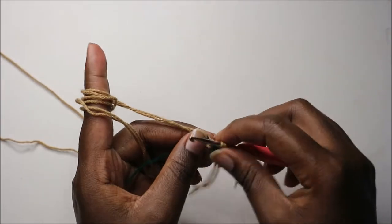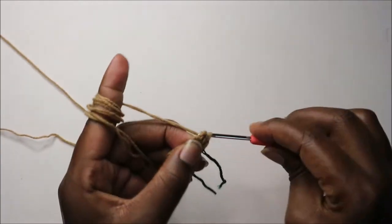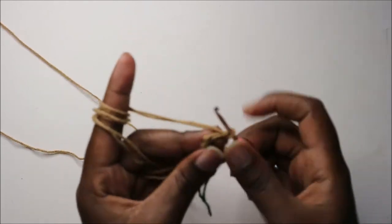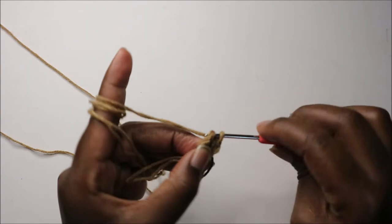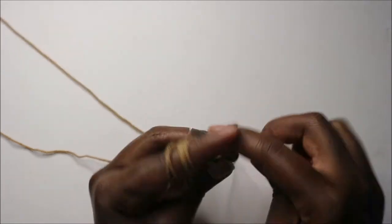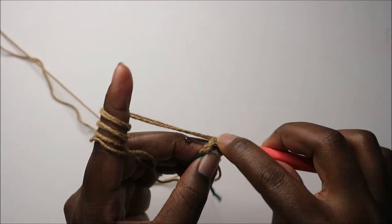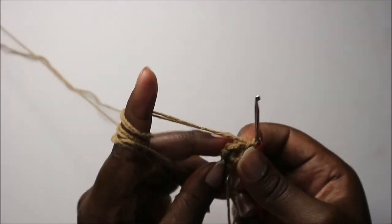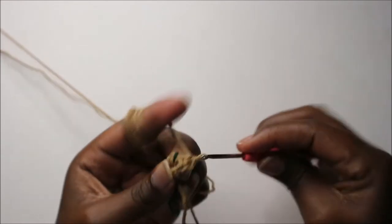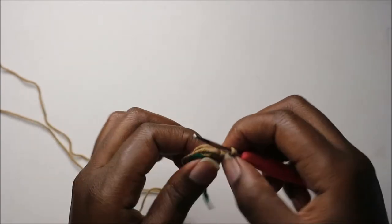Place your marker and continue doing single crochet all the way around for a total of six stitches in row two. So single crochet: one, two, three, four, five, and six — a total of six stitches.